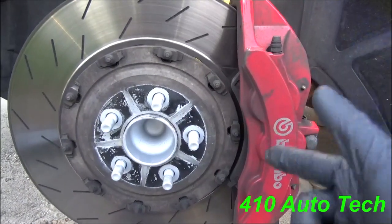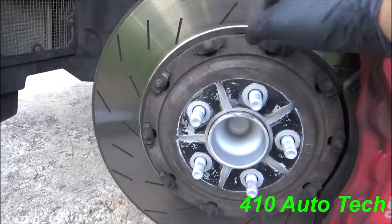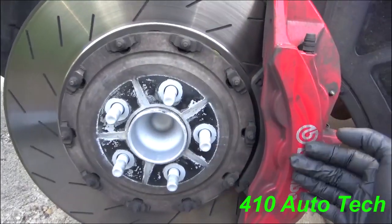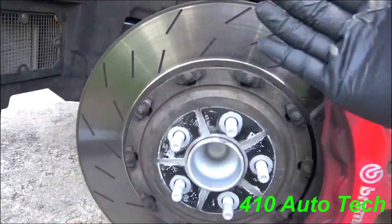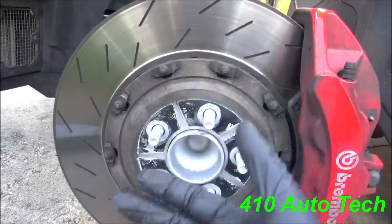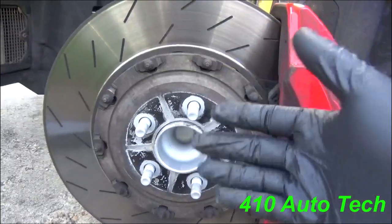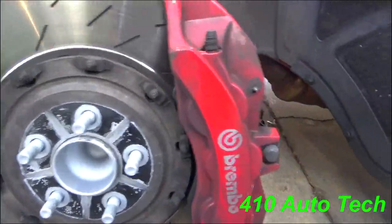Always inform the customer. I always recommend replacing pads, rotors, and all the components if you're going to do your brake pads on your own. These are slotted rotors — there are a lot of people that say they can or can't be machined. I always highly suggest not to try to machine them and just replace them.